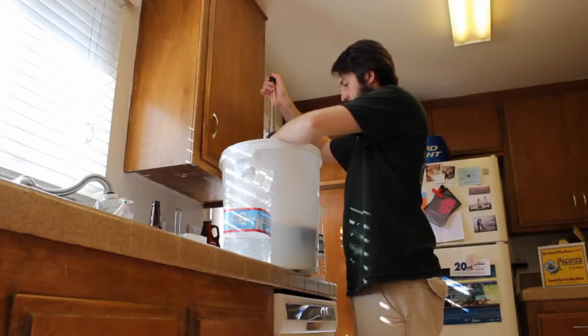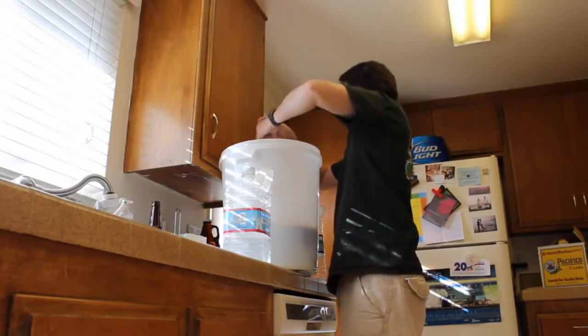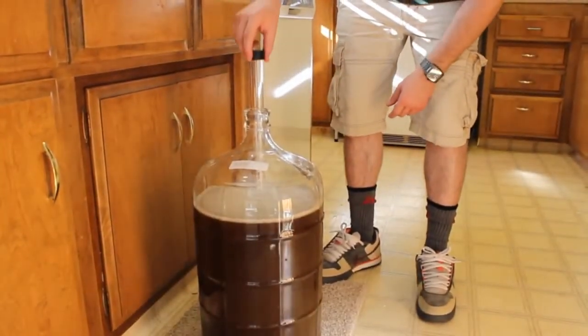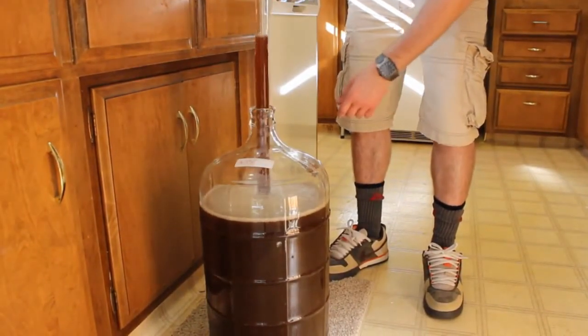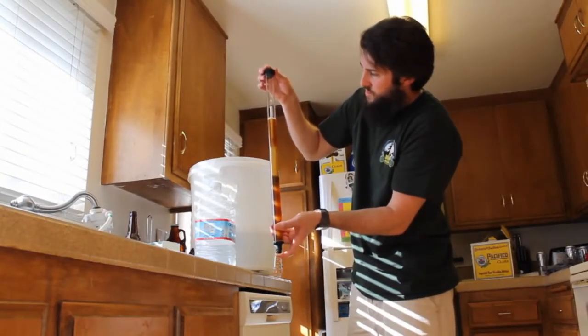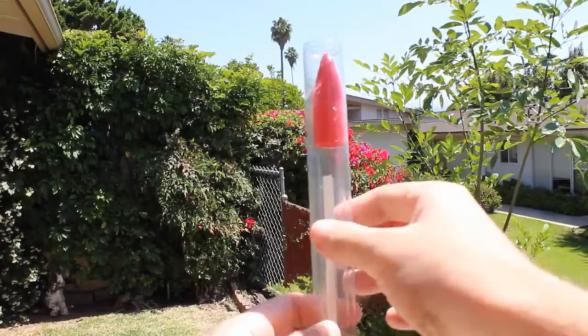Now that we've poured the spring water into our carboy and shook it up, we actually need to get some of the wort out. The best way to do this is putting the bigger part of the auto siphon into the carboy. Just make sure the auto siphon is sanitized. You can drop the hydrometer in here, but it might be messy because it's going to leak if you don't plug the hole at the bottom with your finger. The auto siphon has a hole at the bottom — it's going to drip out.